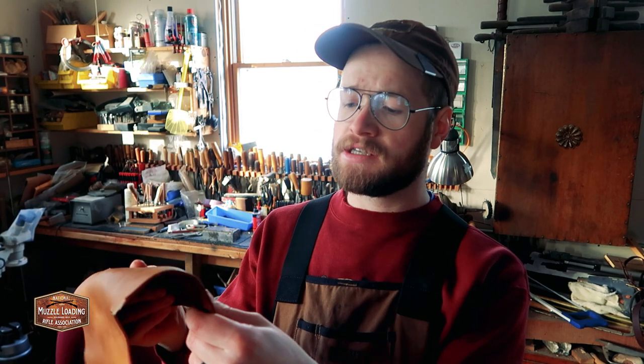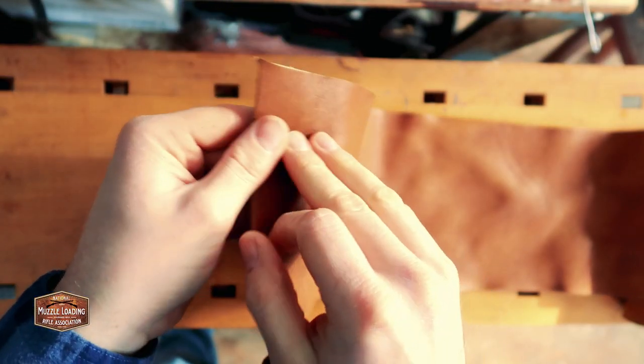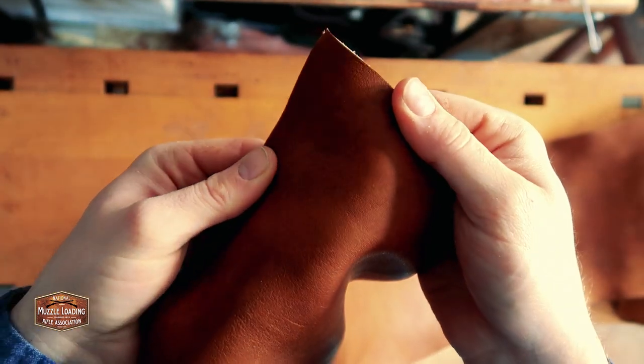For making this pouch, I'm using some VegTan hide. It's a light brown, but we're going to dye it a little darker. This leather is about an eighth of an inch thick, so that means it's about an eight ounce weight leather. This might be a little heavy depending on what you're going for, but it's going to be a nice thick durable leather that's going to hold up for a long time.